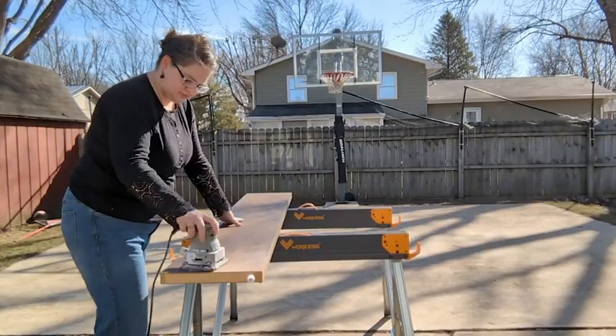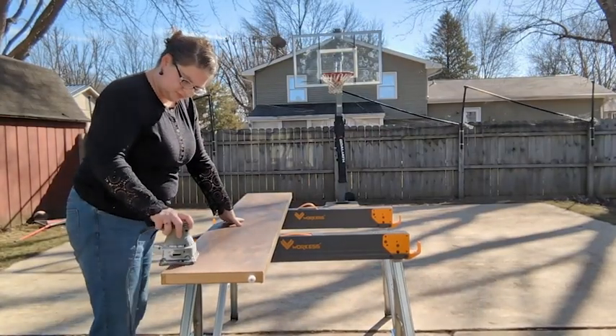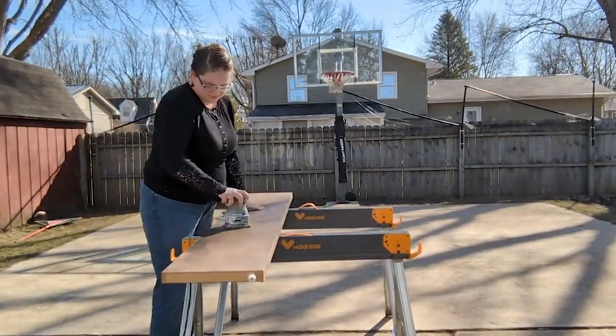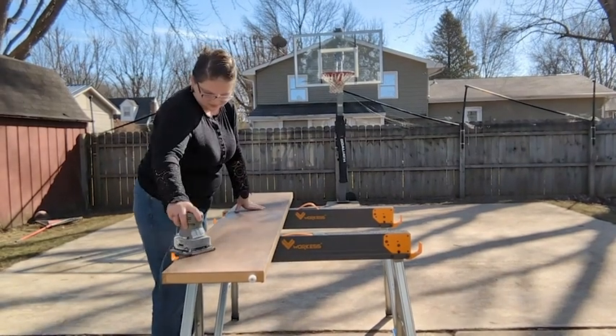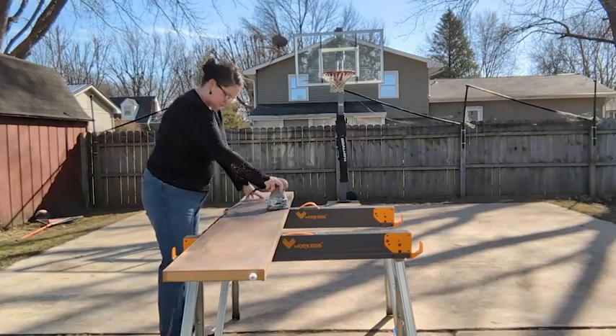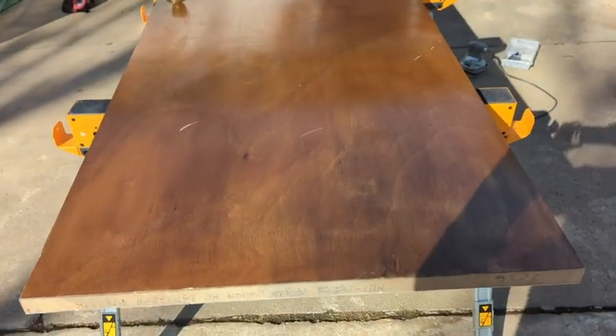I have been repainting all of our doors, and I was just leaning them against the shed, which is so hard — you have to squat down to do the bottom and then reach above your head to do the top. With these sawhorses, it is so much easier to have everything at waist level. I don't have to worry about paint getting anywhere. I'm not straining my back. It is so nice.